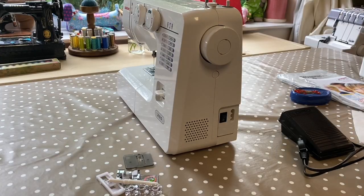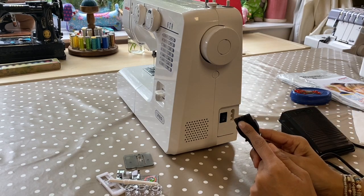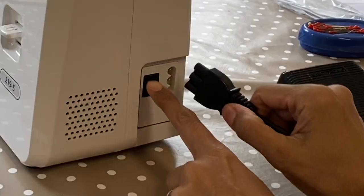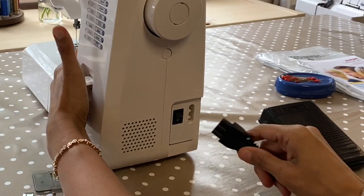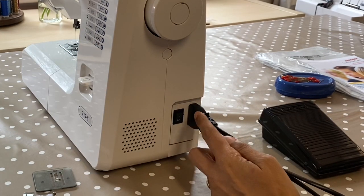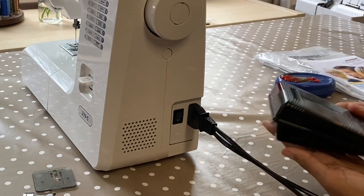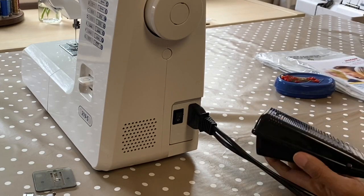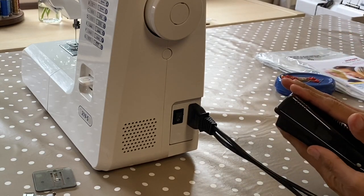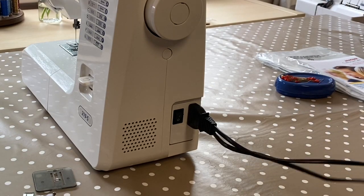The first thing we're going to do is plug the machine in — make sure we put the connector of the cable into the machine correctly, and make sure the machine is switched off. You'll need to hold on to the side because some of these plugs are quite firm, and that's good because you want them to stay. This is the pedal that goes on the floor — your heel sits on this side and you press it, so the harder you press, the faster you will go.